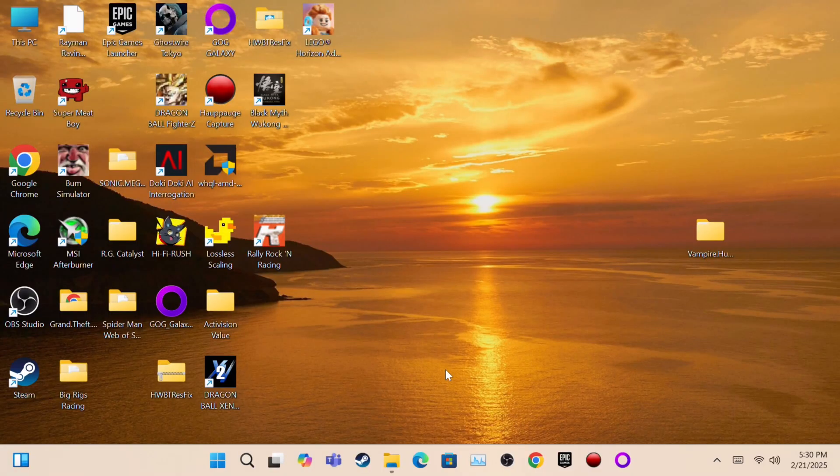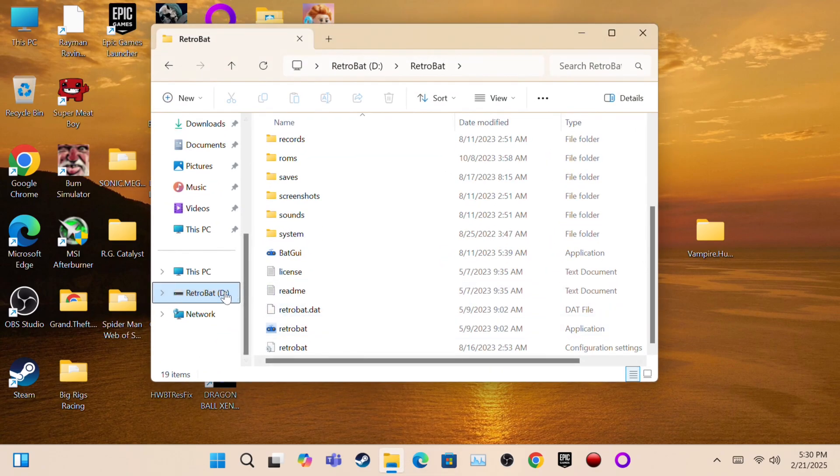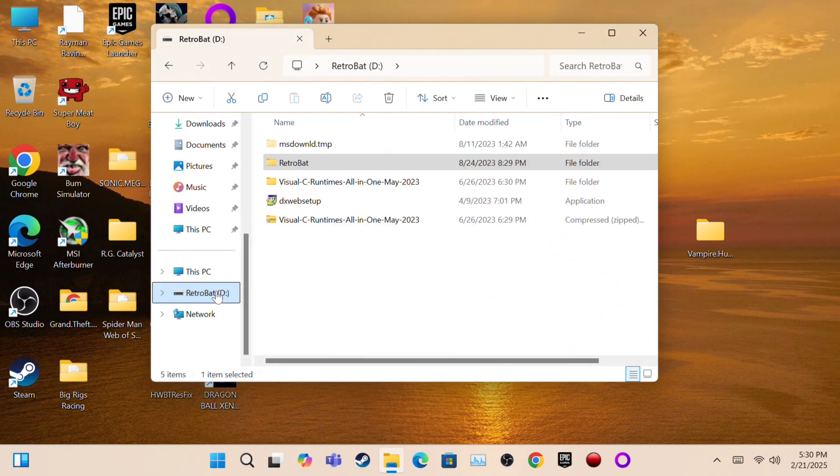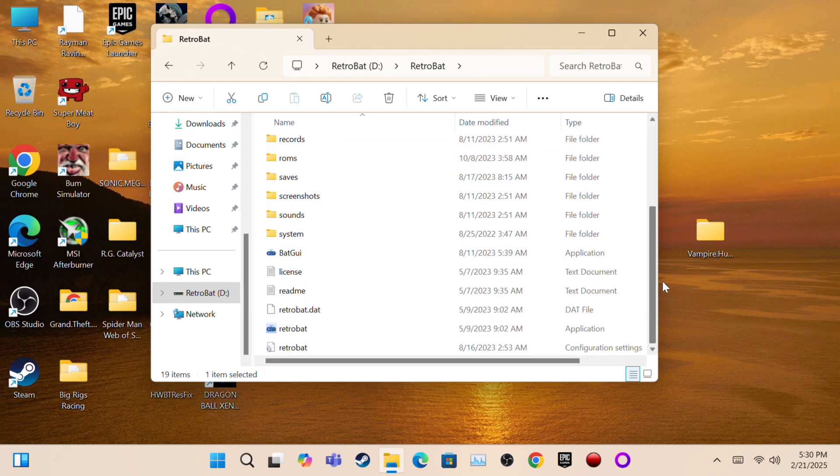Now I'm on the Windows 11 mini PC and going to File Explorer. What you must go to is Retrobat — go to the Retrobat folder, then launch the Retrobat executable. Retrobat will start loading up.